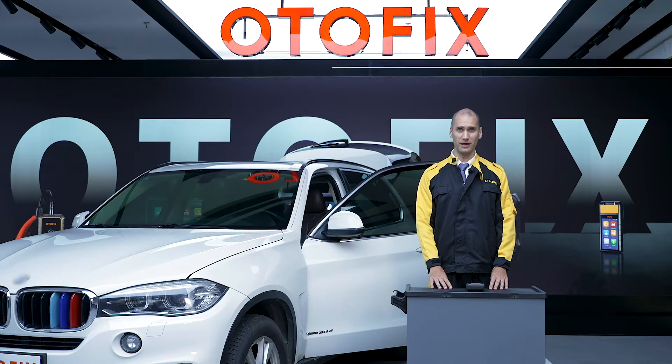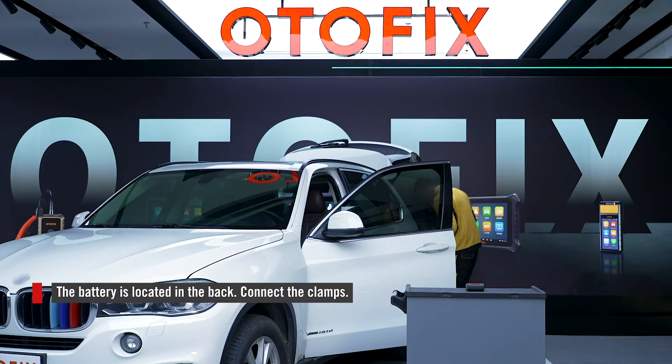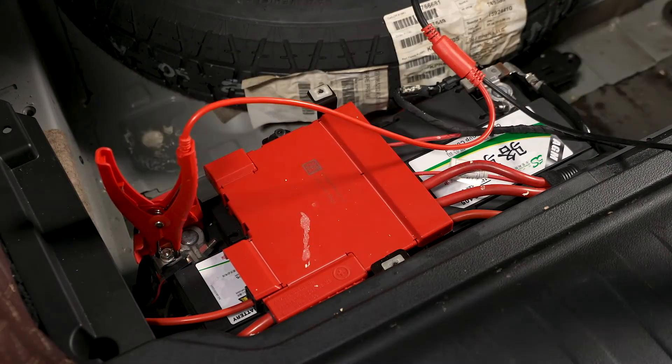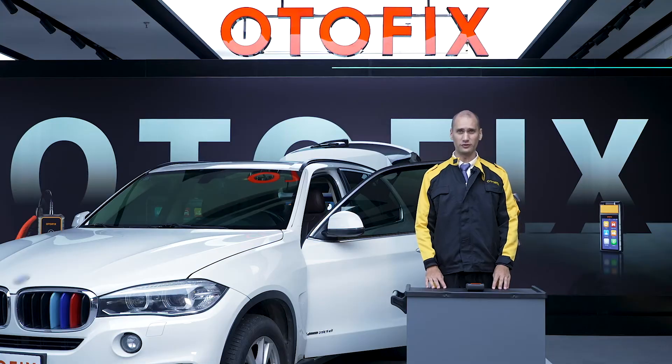Connect the clamps to the battery. Then follow the instructions to reset the power windows and sunroof.